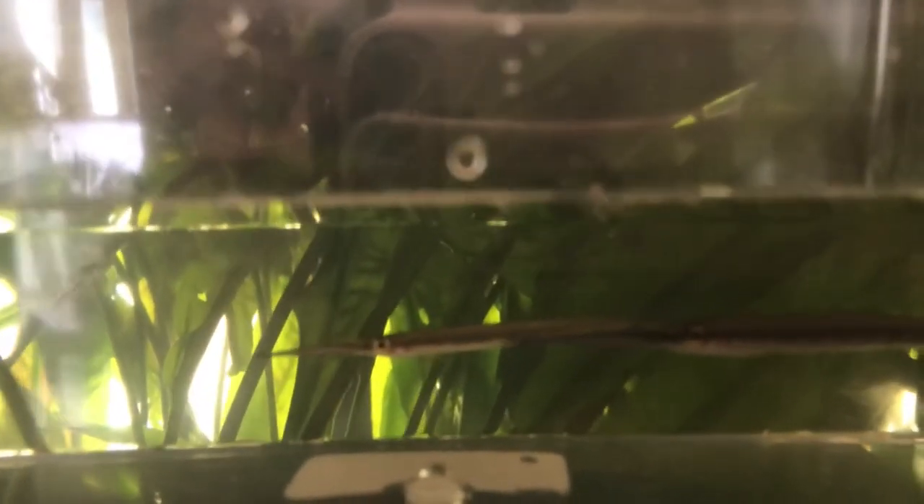Hello fishy friends, just a very quick video today. I just unboxed two gold spot half beaks from Dan's fish. I just wanted to show them to you because we'll probably never see them again once they're in the tank.